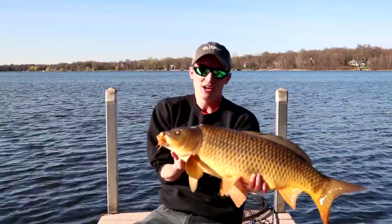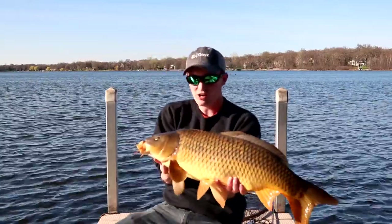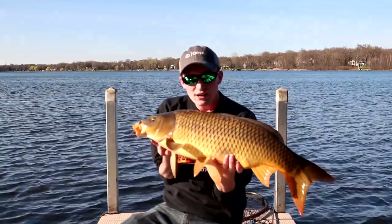I caught this guy on the first cast. As soon as my line hit the water, the bay feeder was running. So it's going to be a great show.